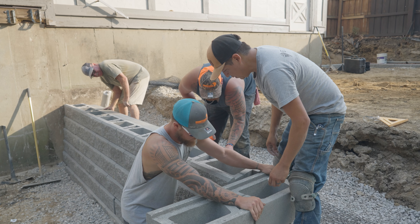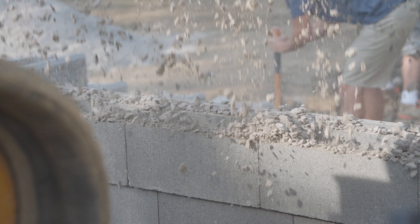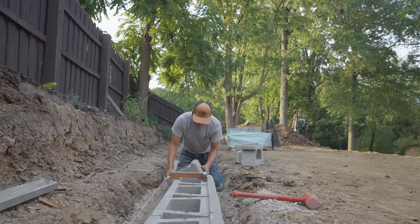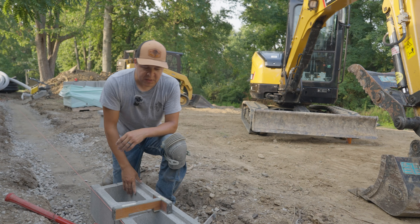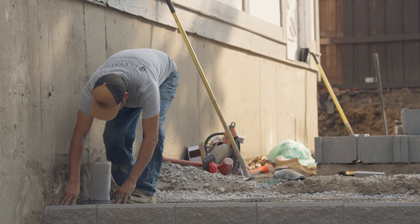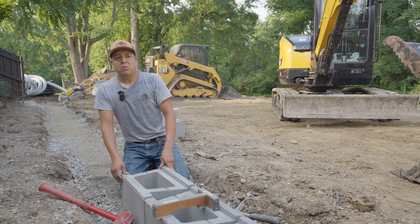Efren's my hardscapes guy. He gets all the block laid and makes sure everything's straight, level, and ready to stack from the bottom up — so this part is very crucial. What I'm doing here is just making sure that the block is set at level. We use the string line to make sure that the wall is straight.